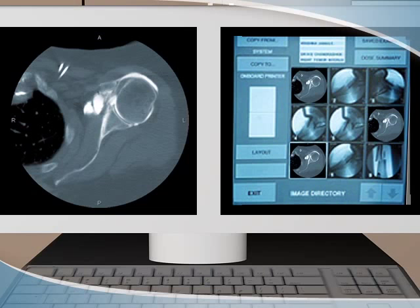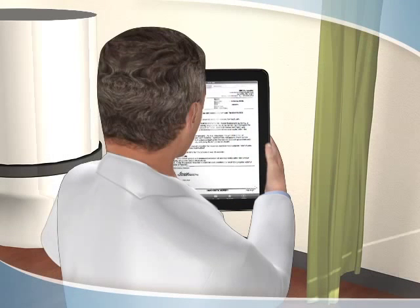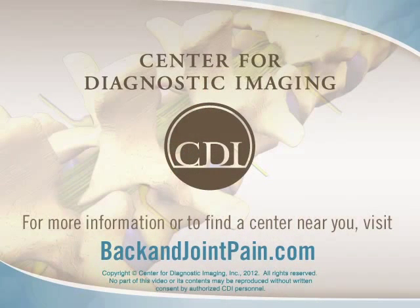Following the procedure, a radiologist will review the images and provide your doctor with a detailed report. An arthrogram is one step in your overall care. Talk to your doctor about the possibility of additional diagnostic exams or treatment options.